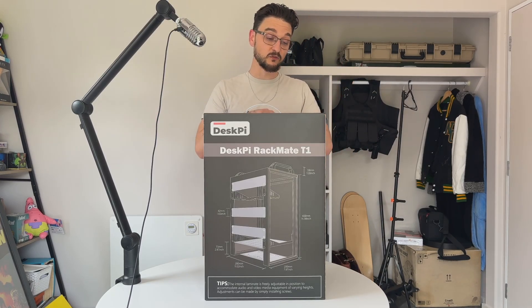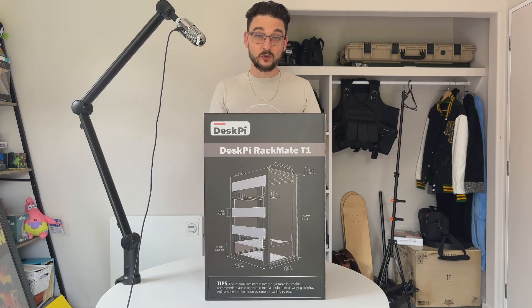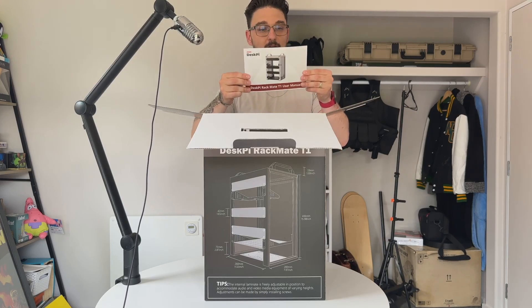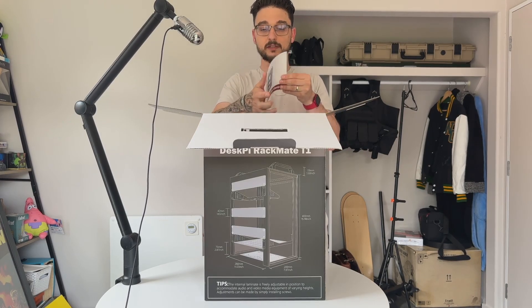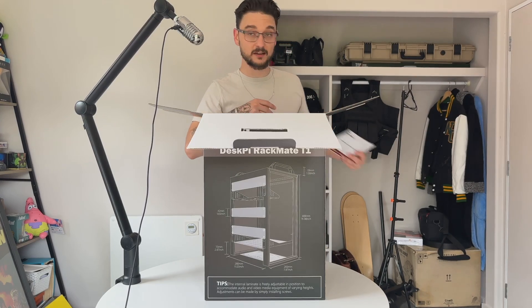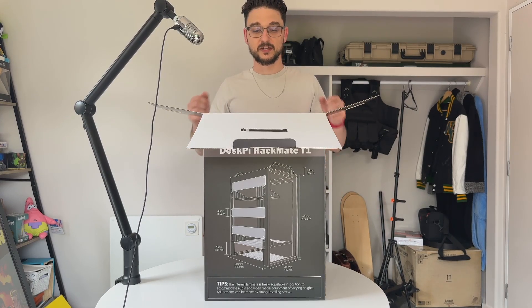So let's not talk about it too much — let's pull it out and see what we've got. Straight away we've got what I guess is the user manual. It's got a whole bunch of things in here — we'll probably look at this later if I get stuck.